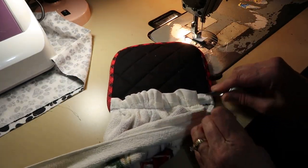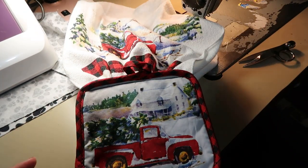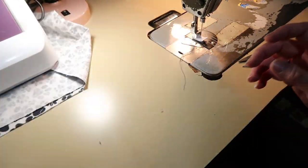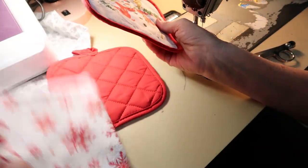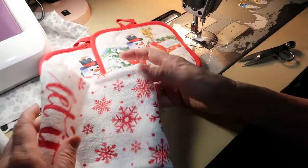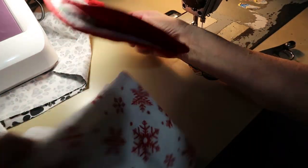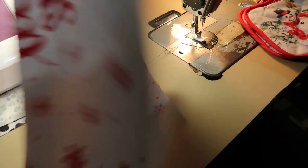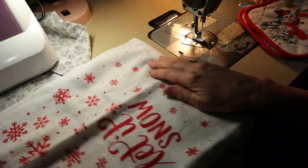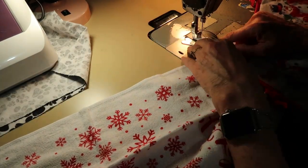Trim those threads off and there it is — isn't that cute! I have another one I'll do quickly. This is a cute little snowman. I get these at the dollar store — I think these come together, so two dollars. This one says 'Let It Snow.' Get your snowman on there and you'll have two of them.